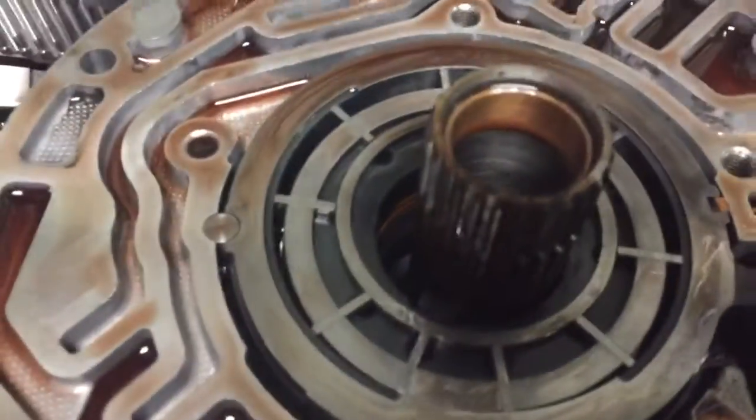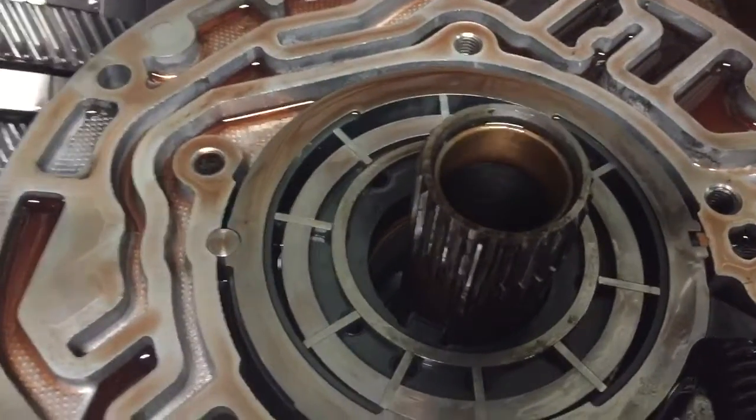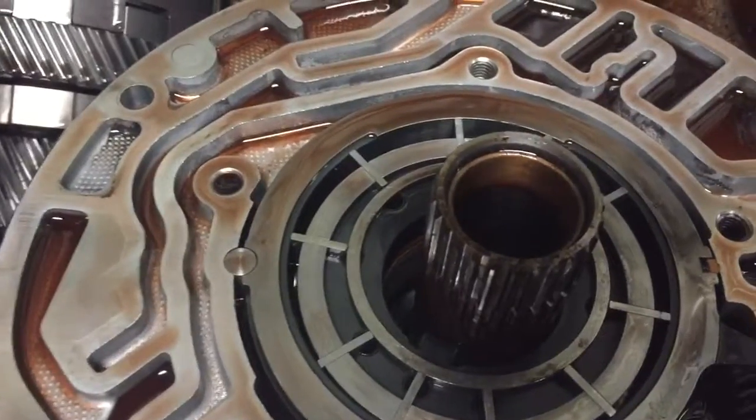In addition, the pump — this is a 10-vane pump. The upgrade to improve the pump efficiency and volume is a 13-vane pump, so we're going to do that upgrade.